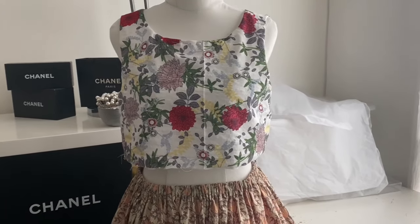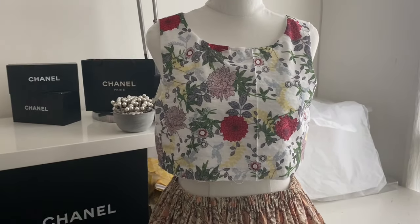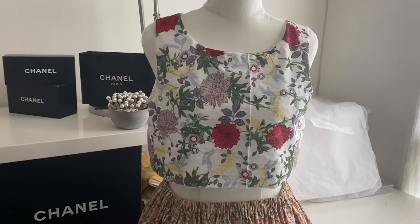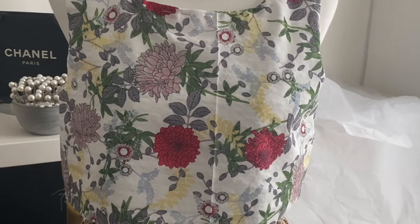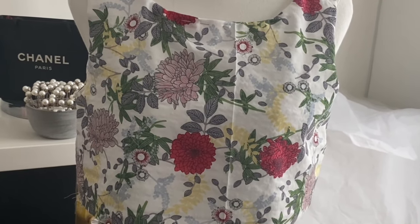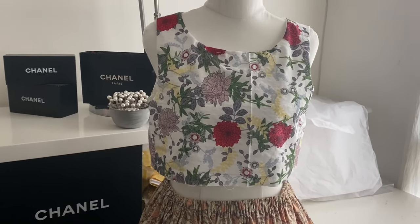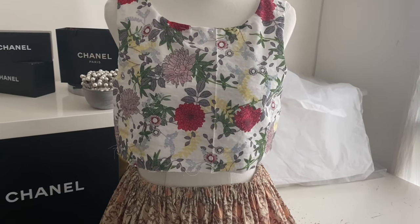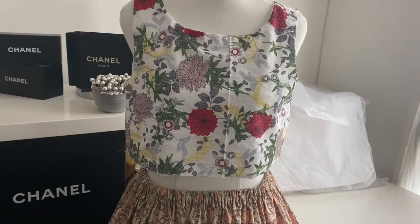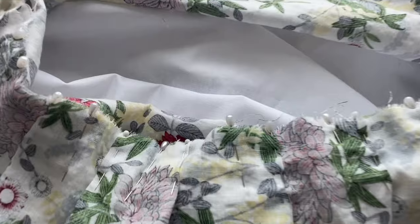The bodice is done. Let's see what it looks like — oh, she's so pretty! It's so cute. I was a little worried about how the red flowers are at the bottom and on the shoulders but not in the chest area. But I don't mind it — if it bothers me I'll wear a brooch. Now it is time to put this bodice and the skirt together. I feel like I filmed that footage so long ago and I'm finally, finally finishing the dress.